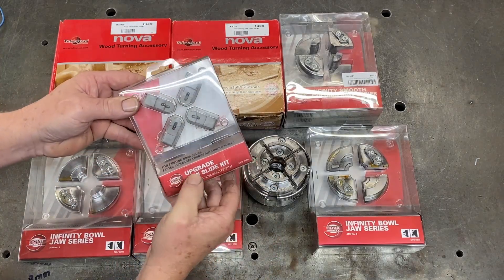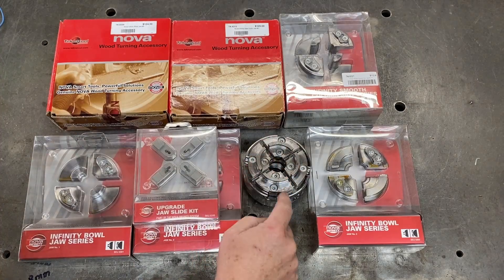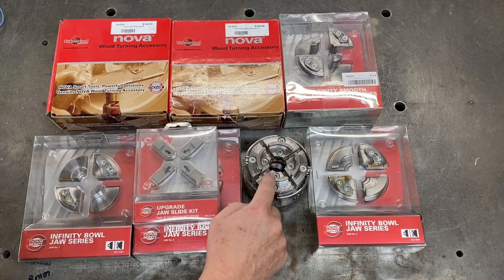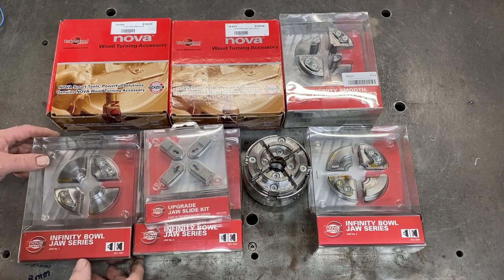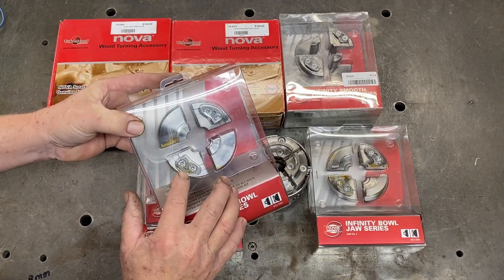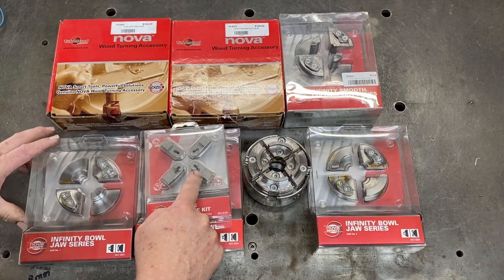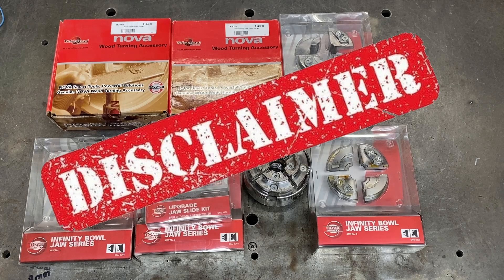We start off with these special slides. I'll need to remove the existing slides and put these new ones in. Once they're in, I have all these other jaw systems with quick releases so they can clip onto the slides. It's a brilliant system that never really took off, which is unfortunate, but I'm going to try it out. Quick disclaimer — I'm not sponsored by Technitool; I've purchased all of these parts myself.